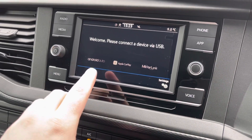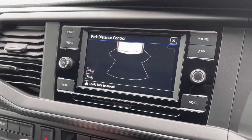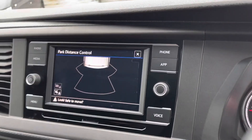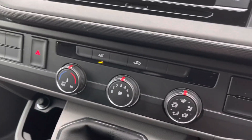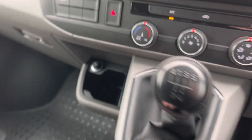You've got app connect for connecting via USB, with Android Auto, Apple CarPlay, and MirrorLink, plus phone connectivity via Bluetooth and voice control. When you put the vehicle into reverse you get your rear parking sensors on the screen. Further down you've got your air conditioning controls and your 5-speed manual gear stick.